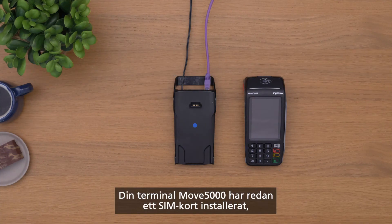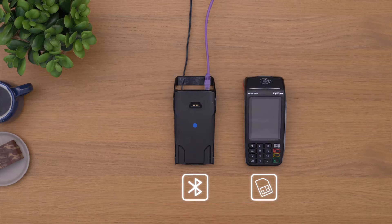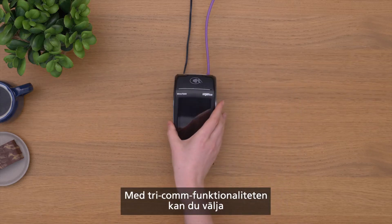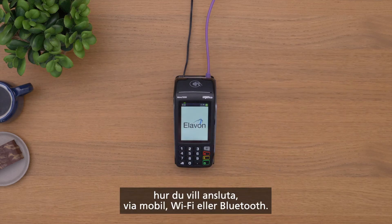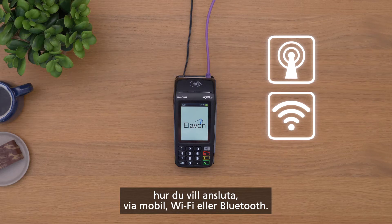Your Move 5000 terminal comes with a SIM card already installed and with a Bluetooth base station. Its Tricom functionality allows you to choose how you want to connect: via mobile, Wi-Fi, or Bluetooth.